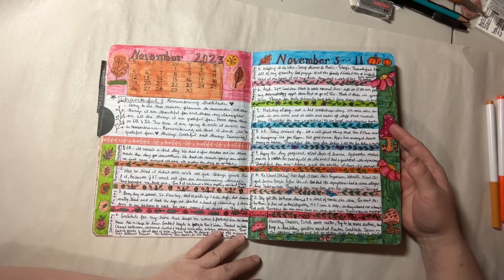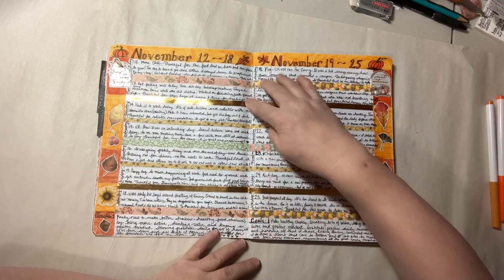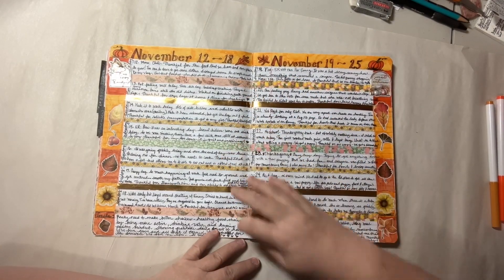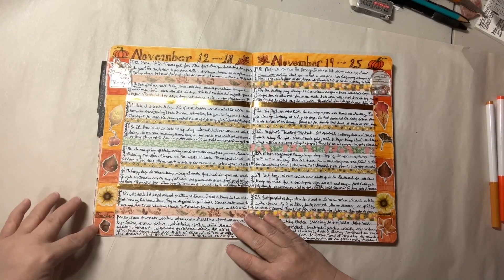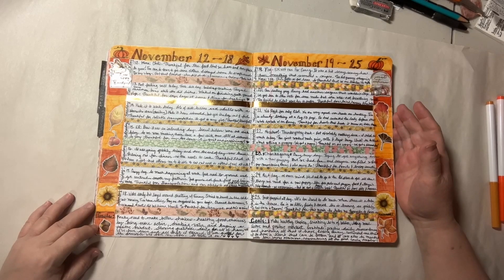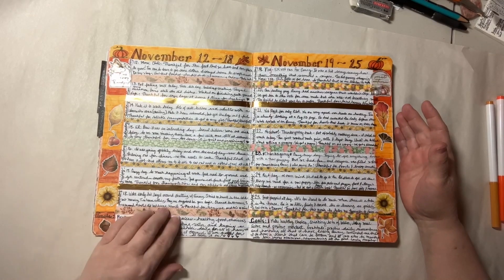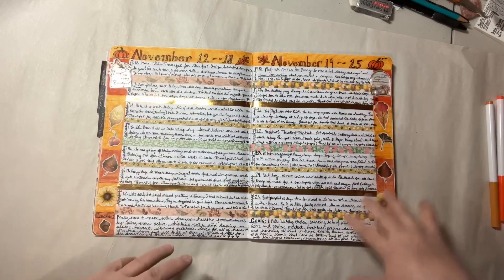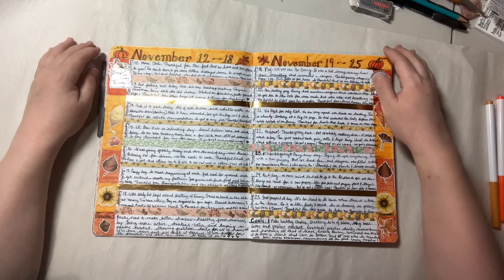I did mostly drawing on these pages because it was coming up on Thanksgiving and it's kind of that busy time of year where you're getting ready for the holidays. I wanted to show how you can make it pretty and artsy — using stickers, washi tape, your own doodles. You can mix it all up and make it what you want it to be.